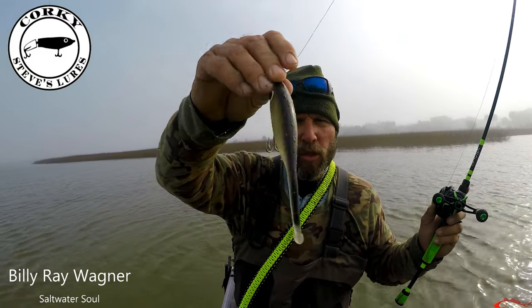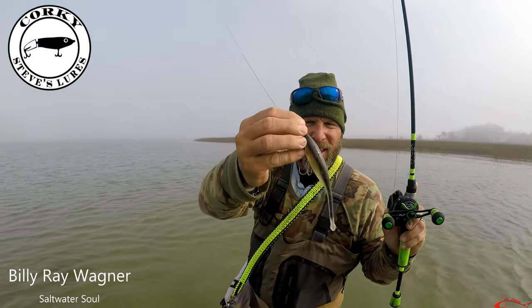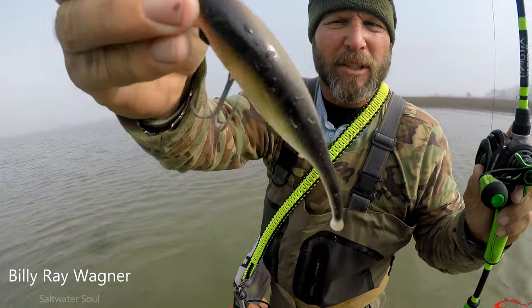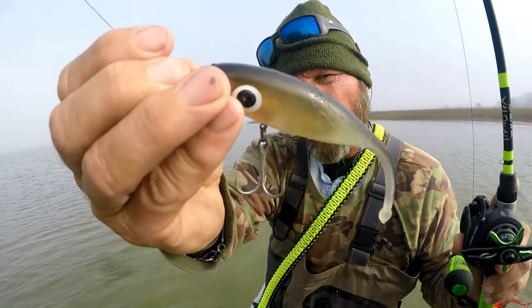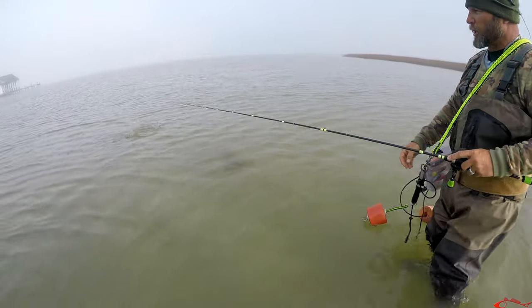Hey everybody, this is a Steve Brown Lures right here. That's the big eye. It's got a resemblance to a mullet. It's only a single treble hook. And I'm gonna show you how it looks in the water here.